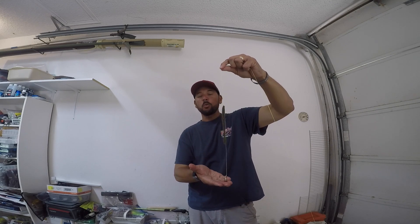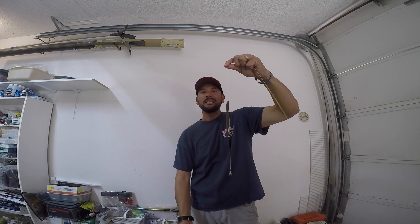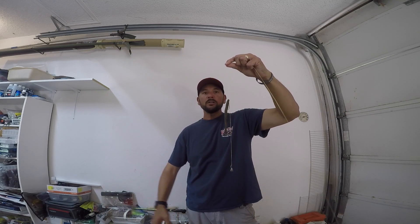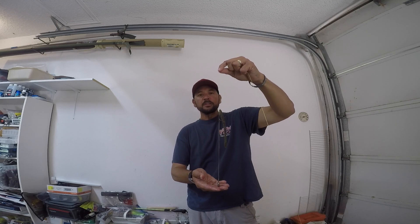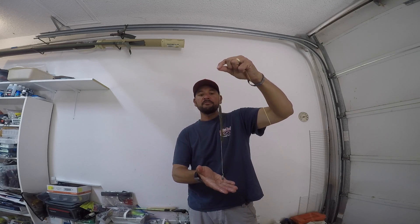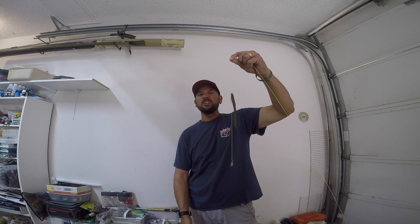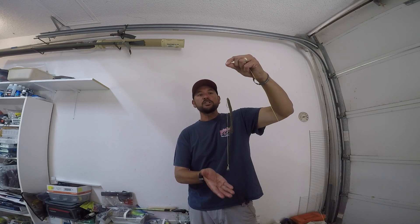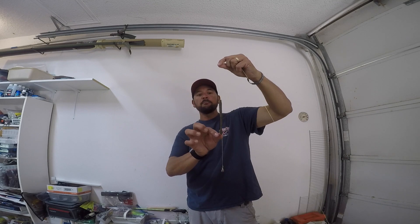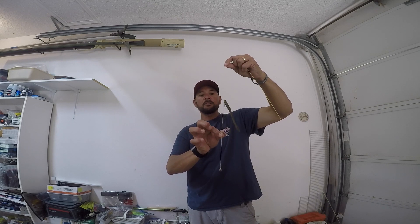We start with a 10 or 12 inch leader, and sometimes I lengthen it in clearer water. In shallow, dirtier water I'm going to shorten it — that's just a general rule. I've caught them with as much as a two or three foot leader in deeper, clearer water, and then when I get shallower I've even pitched a drop shot around cover and just put that weight right there.